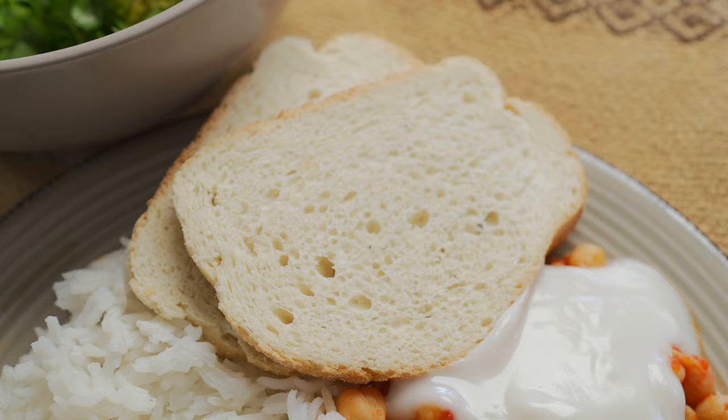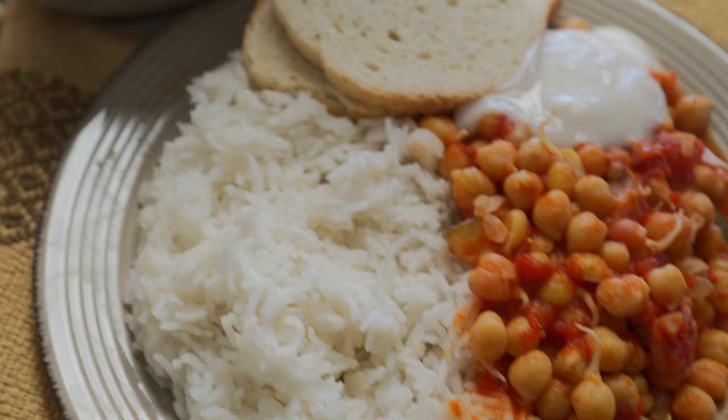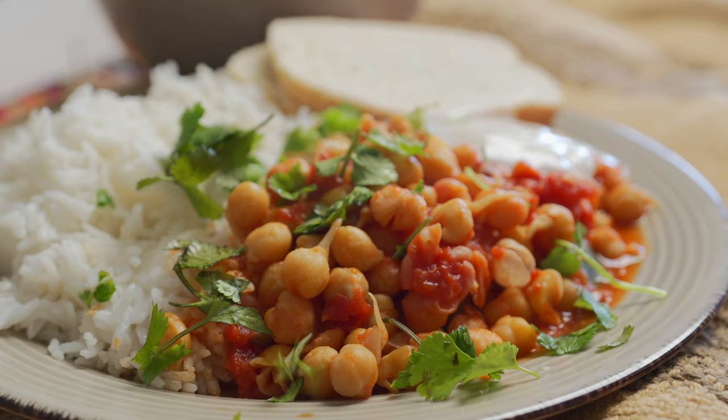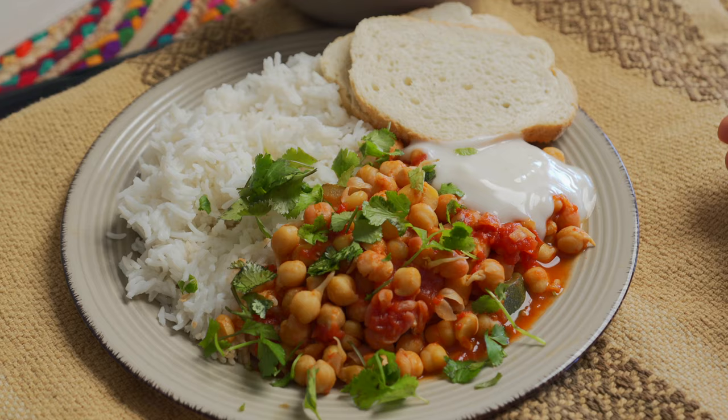I added some fresh French bread, some yogurt, and also a bit of rice. In Natalie Portman's video she uses parsley, but I didn't have any on hand so I'm using some coriander and just sprinkling it on top. This is my delicious lunch and I'm going to sit down and have a taste.